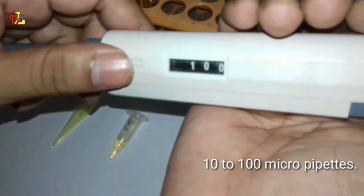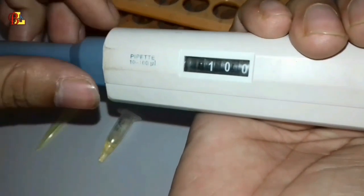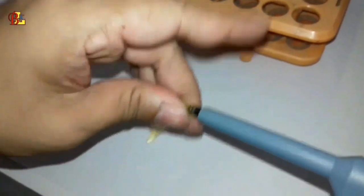The micro pipette now in my hand is a 10 to 100 micro pipette. With this pipette, 100 microlitres of serum should be taken and added to this test tube.